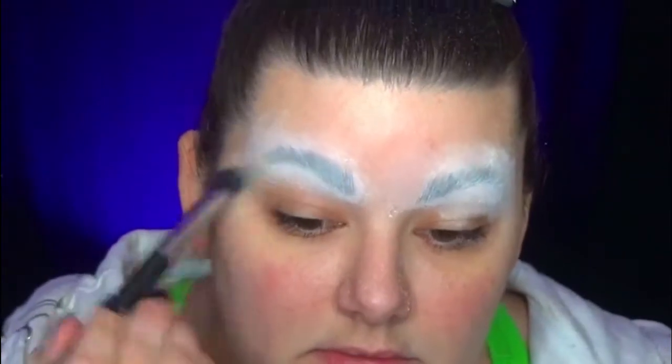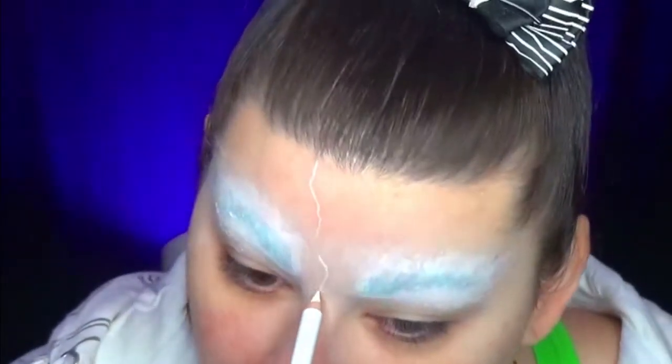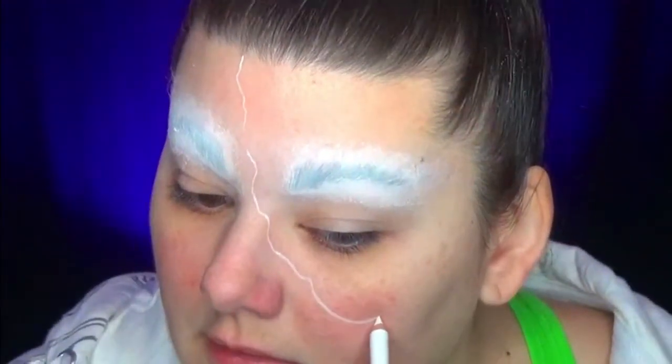I remove the powder and the liquid. With a white pencil, I'm going to draw the line which will allow me to determine where the citrouille begins or ends, and where the head of Mr. Jack begins.